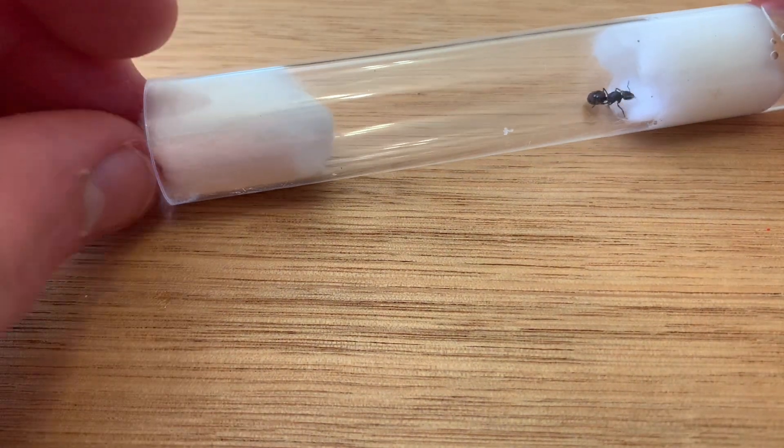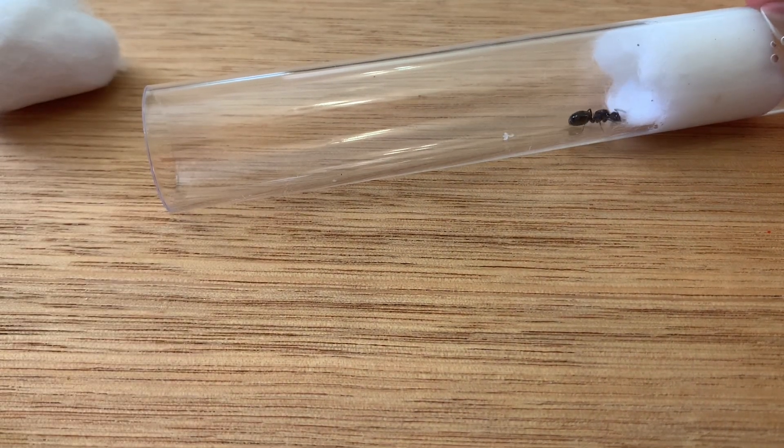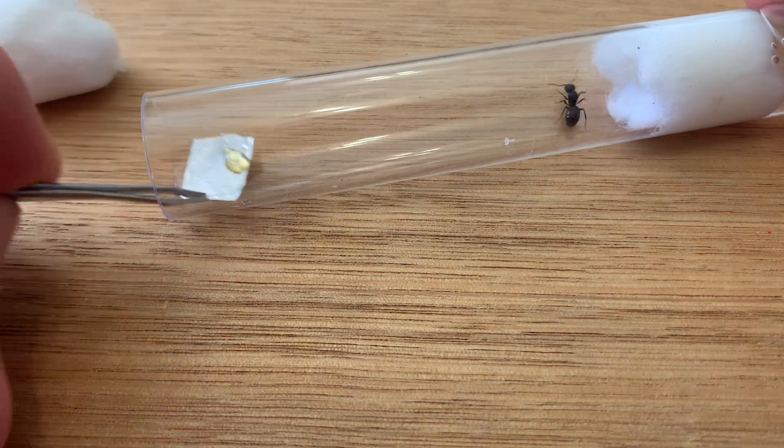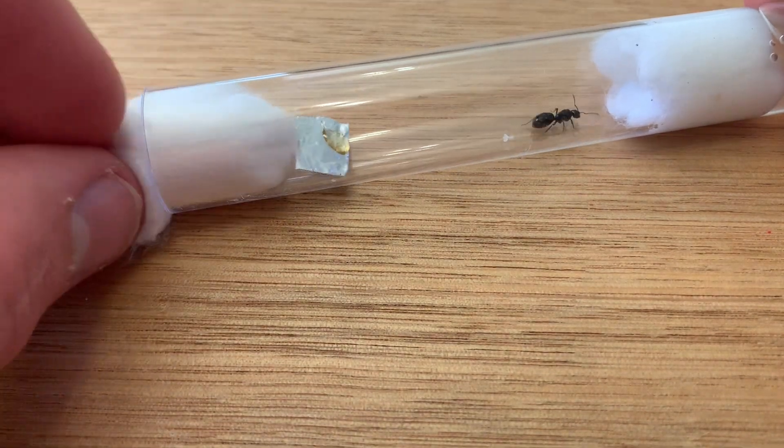If this messy method doesn't float your boat, then you can try using aluminium foil to put the food on. It acts as a bowl and will stop mould from forming on the test tube and allows for an easy clean-up process.